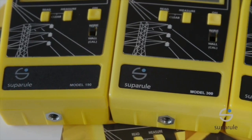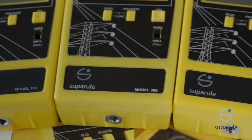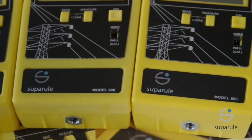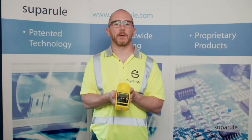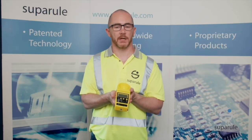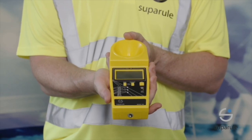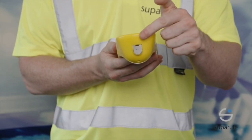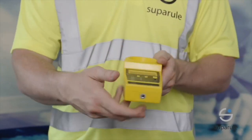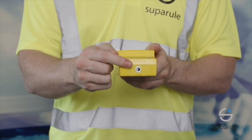SuperRule have been manufacturing the cable height meter since 1987. We pride ourselves on our quality, being ISO 9000 accredited, and our customer service. Our cable height meters work up to 23 metres, which is the maximum range that can be reliably achieved using ultrasonic technology. The SuperRule manufactured cable height meter, distinguishable by the heat shield at the top of the unit as well as a tripod lock nut at the bottom, is the most reliable such product on the market.